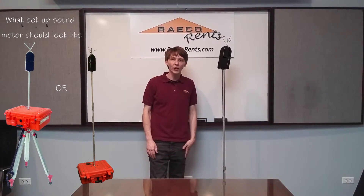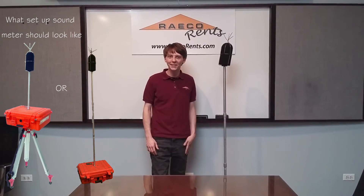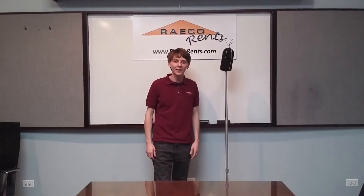If you have any questions about the equipment or run into any issues using it, please feel free to give me a call at 630-757-1775.